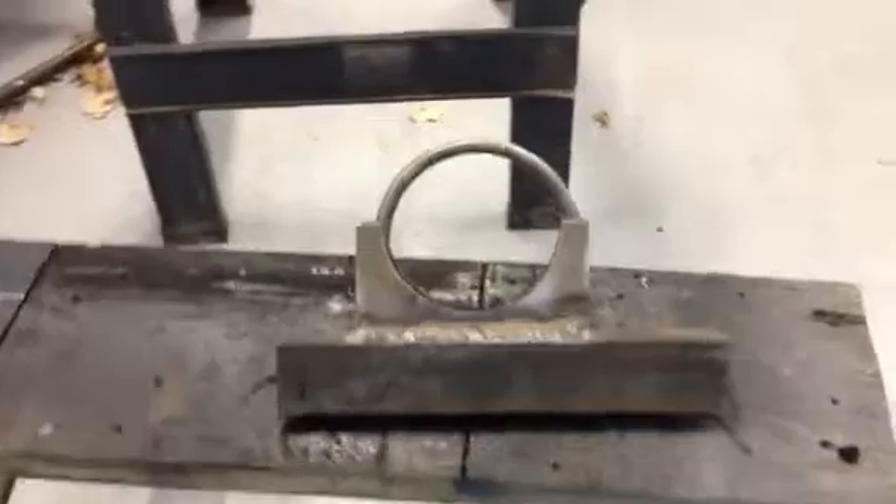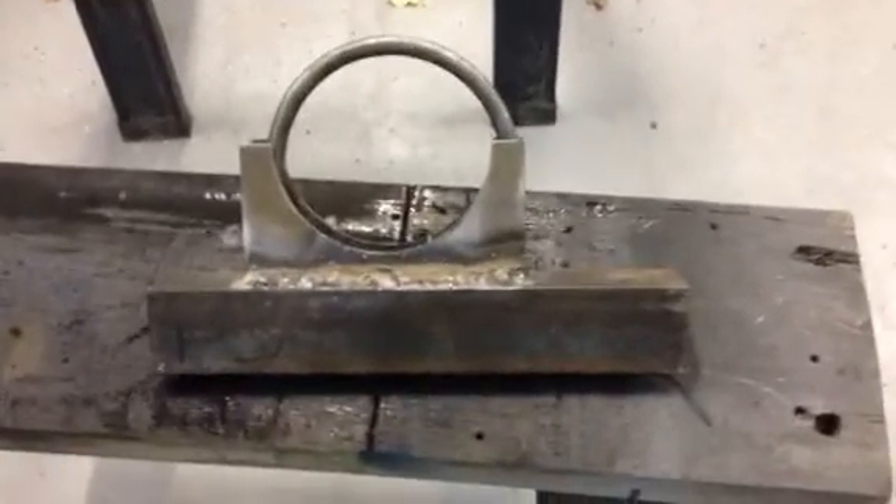I started with angle iron with an exhaust bracket. My welding is not the greatest, but it's okay. I use this little flux core machine over here.